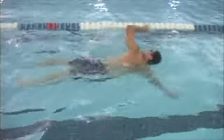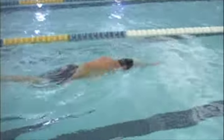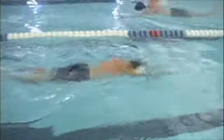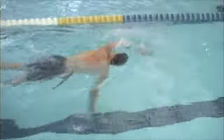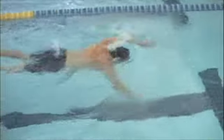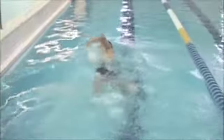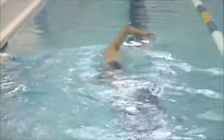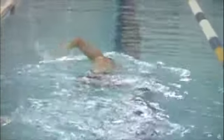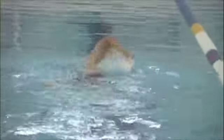Kick looks pretty good. You have a common thing a lot of runners or people from a run background have where your ankles don't seem quite as flexible, so your feet are sort of pointing down as you kick. You don't want to actively do plantar flexion, but you could try some ankle flexibility exercises out of the water — leaning back on your ankles — to create a little more flexibility. When you kick, you want that foot to really snap down, and if your ankle is inflexible, that's not going to happen.